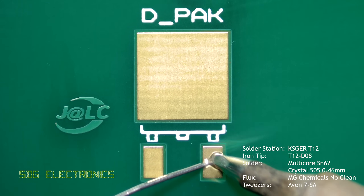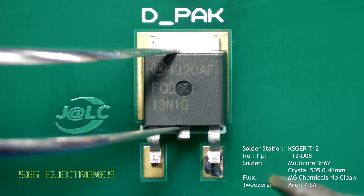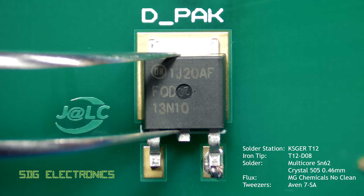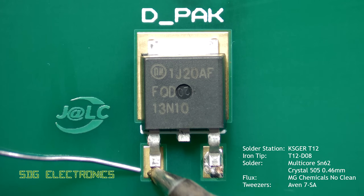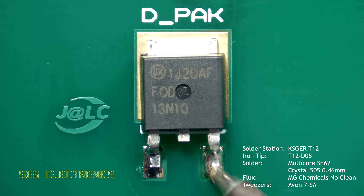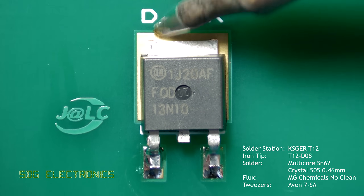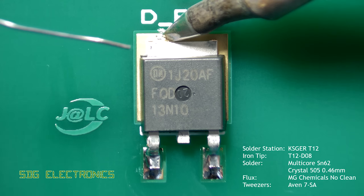For a much larger component like a DPAK component you still use the same method for the first two legs, but for the heatsink tab and the large pad it's mounted on, you want to apply quite a lot of heat to the tab and pad. What can help is to apply a little bit of solder to the soldering iron first so that it allows some conduction of heat during that preheat period, and then you can reflow the joint as normal with solder.